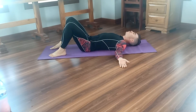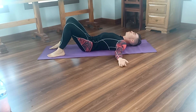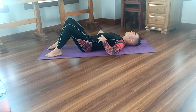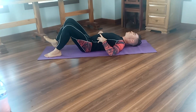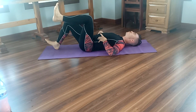Before we get into the actual exercise, go ahead and find the mid position between APT and PPT. Then put your hands on the front of your belly so that you can feel if there's any tension there. What we're going to do is bring one knee up and one knee down, as you can see in the video.